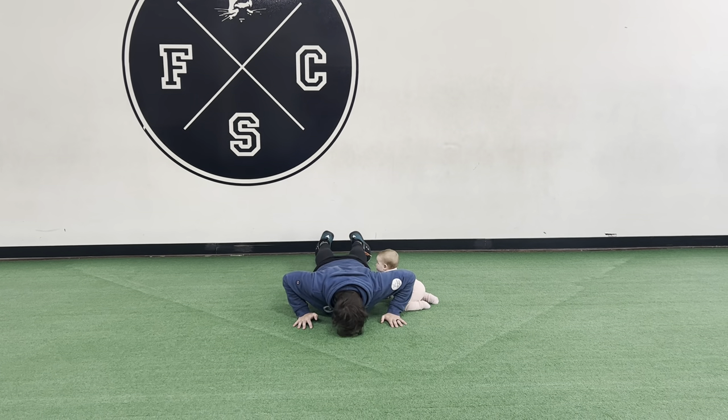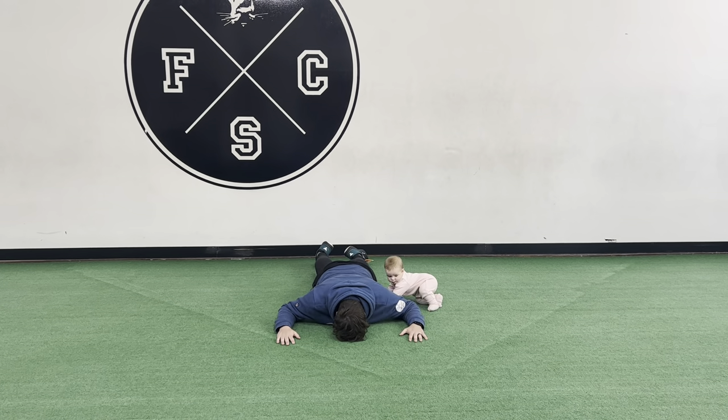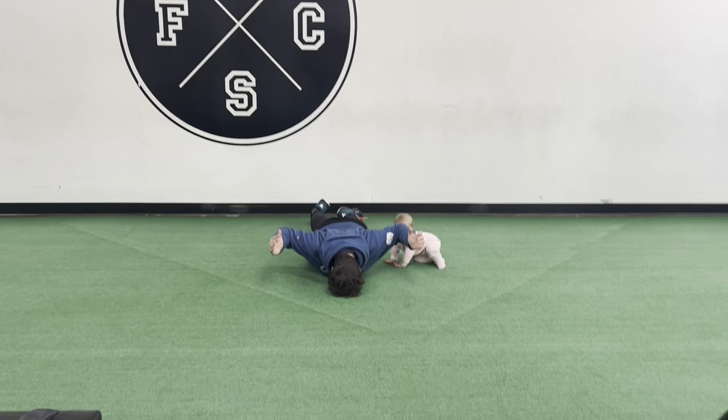Lying down, you're going to hold your W position, so we're setting the shoulders. Lift up and hold.